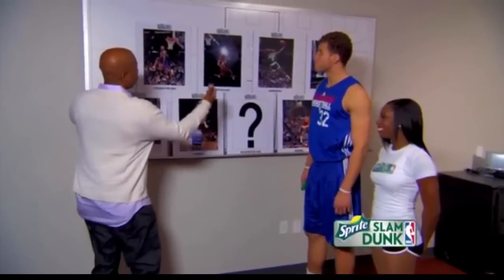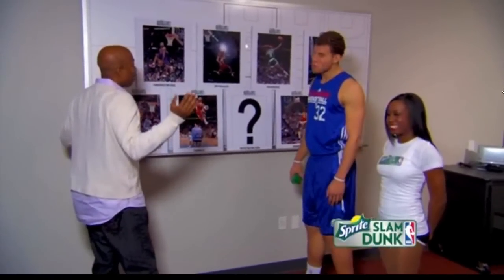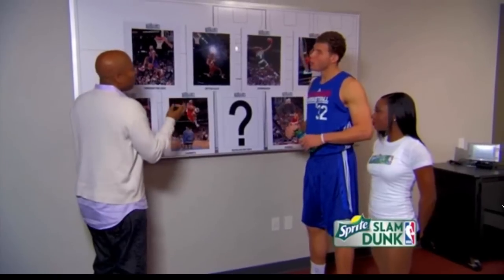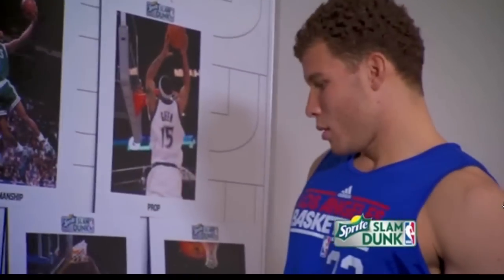I told you I was going to do a big time. I got the pictures. I brought Brittany from the Clipper Spirit dance team here to help us out. What we need to do — there's nine types of dunks, this is how I try to put it together. We need to eliminate three and get it down to about six right now. Let's start at the top.